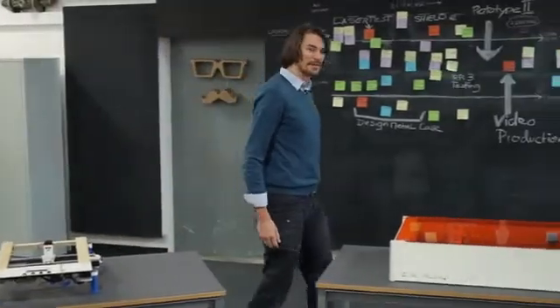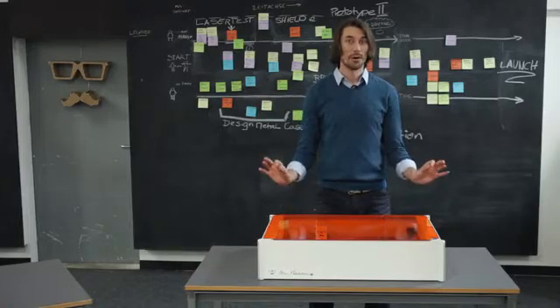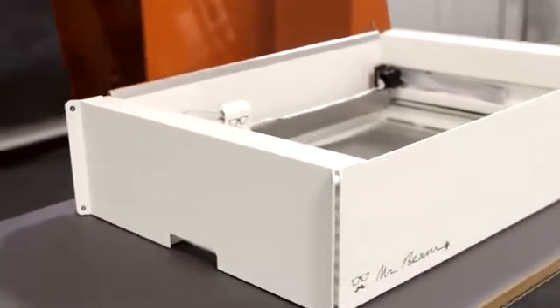Now we are back and MrBeam is not a kit anymore. The next generation of our laser cutter has faced two years of intense development. We have made it even easier to use, more precise and of course more powerful. MrBeam 2 features a solid metal safety housing and comes to you completely assembled and ready to use.